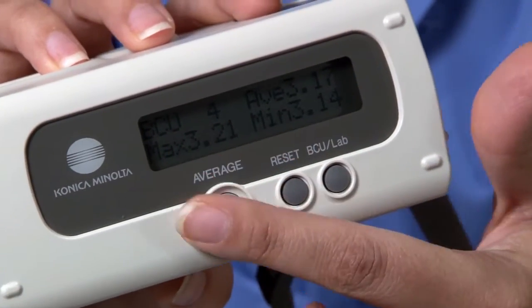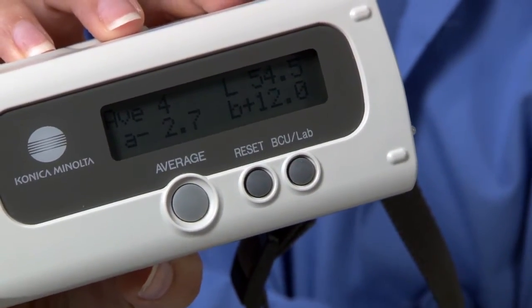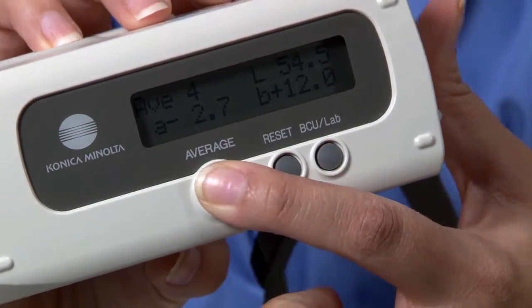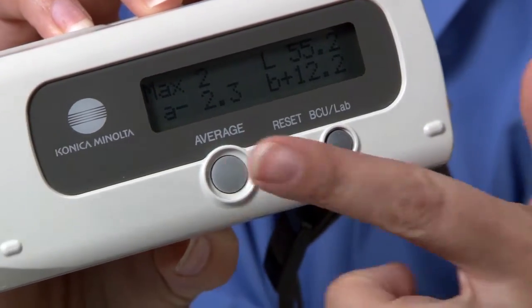Each change to one-tenth of the BCU equals one discernible shade to the human eye. In LAB mode, the BC10 will display the lightness and color metric coordinates.